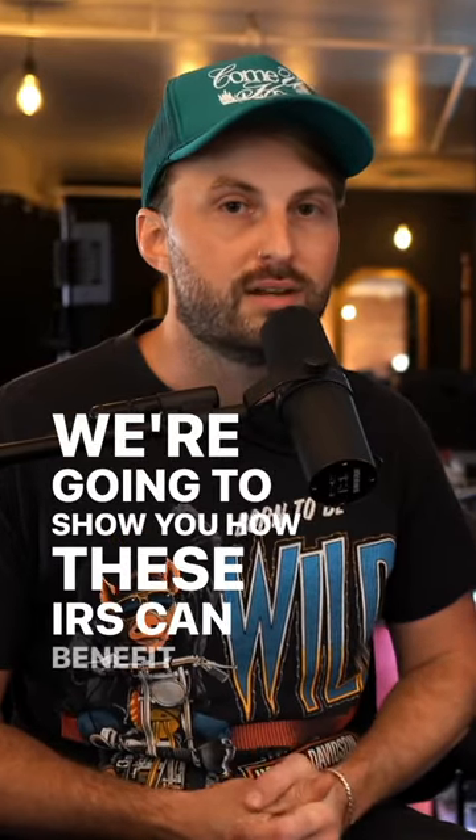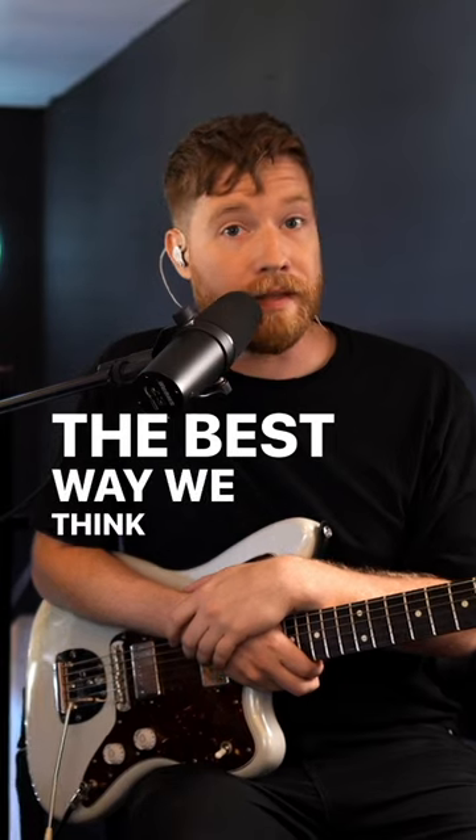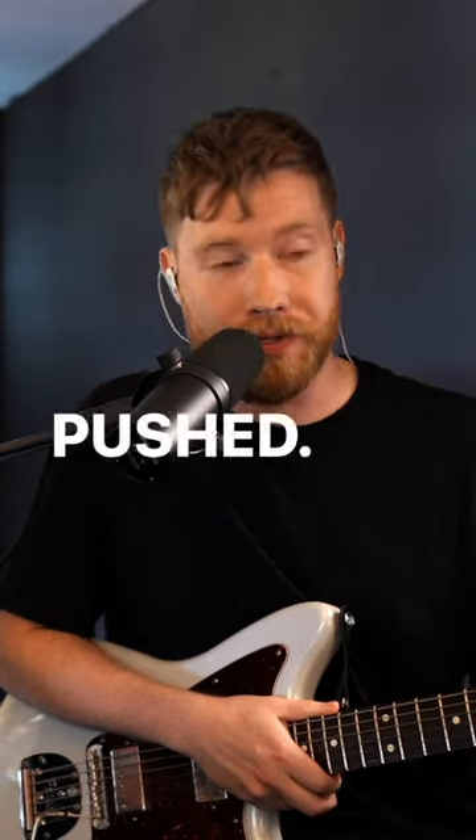We're going to show you how these IRs can benefit your tone. This is an AC-30 with a greenback. The best way we think that can be shown is by pushing it — how does it handle drive and reacting to the amp being pushed?